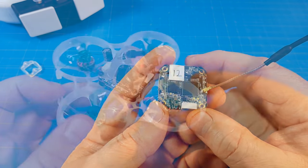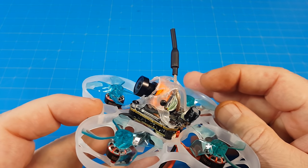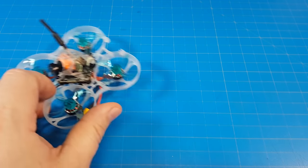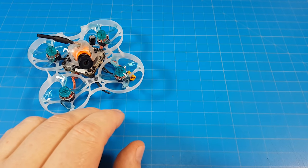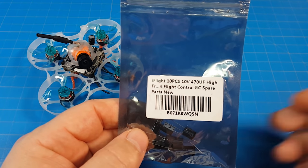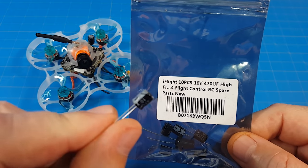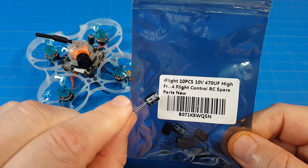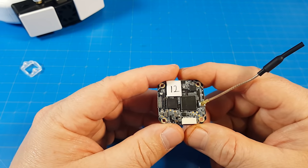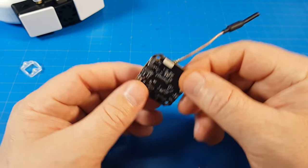I did use a capacitor on my board — a tiny 10-volt, 470 microfarad capacitor, as you see in that pre-recorded video. That was just a safeguard since I've only got one of these and they're kind of hard to get. It's not necessarily required. I do think they suggest, if you run anything over 4S, to have a capacitor on there permanently. They also encourage it for bench testing to even out voltage spikes a little bit.